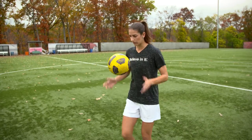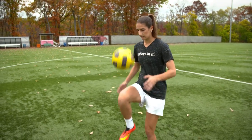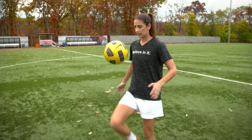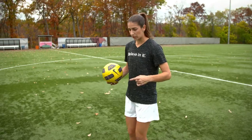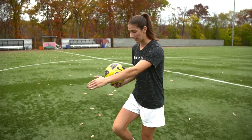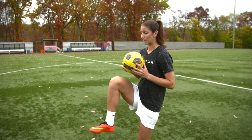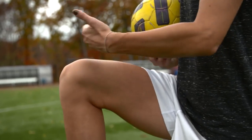Once you get comfortable, you can do one, two, catch, and then three, and so on. You want to make sure you bring your thigh up to create a flat surface so the ball comes straight back up. You'll notice if the ball goes out in front of you, it's probably because your thigh is pointing that way. And if the ball is coming back at you, you've probably brought your knee up too high.